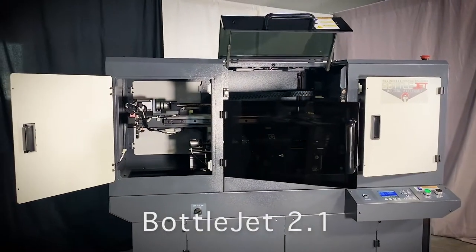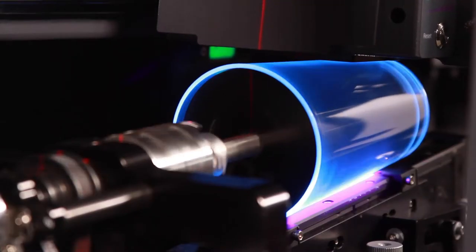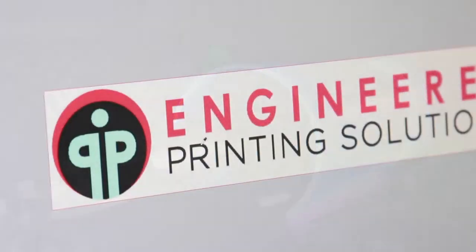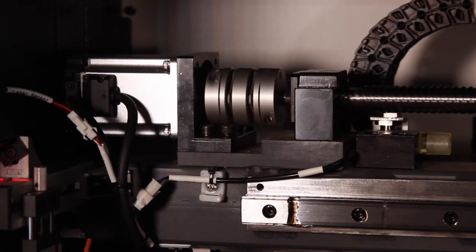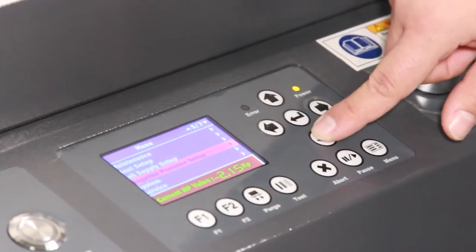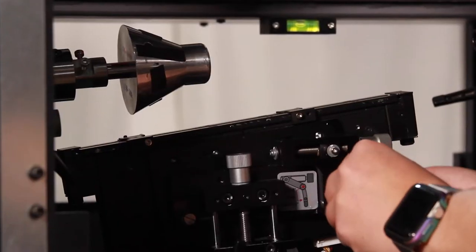Introducing the BottleJet 2.1, the latest version of the celebrated bottle printer from Engineered Printing Solutions. Now boasting upgraded internal components and new firmware, the BottleJet cylindrical inkjet printer is ideal for short runs and quick changeovers.